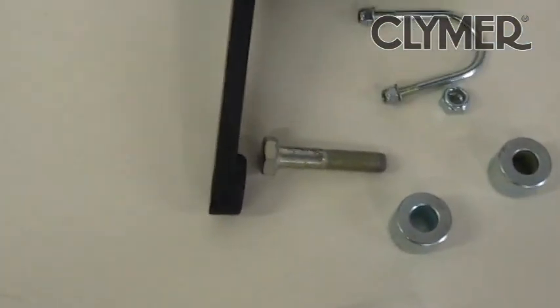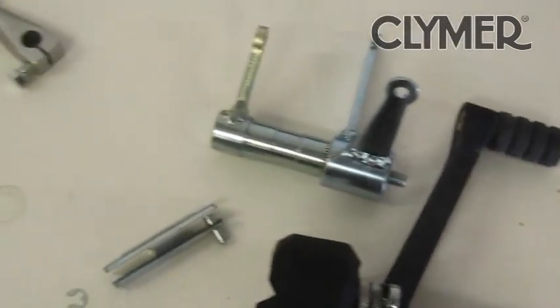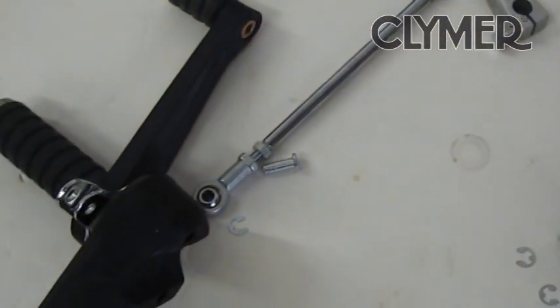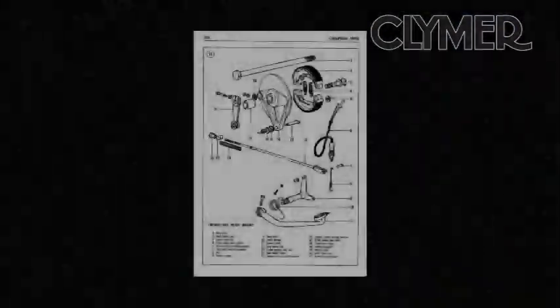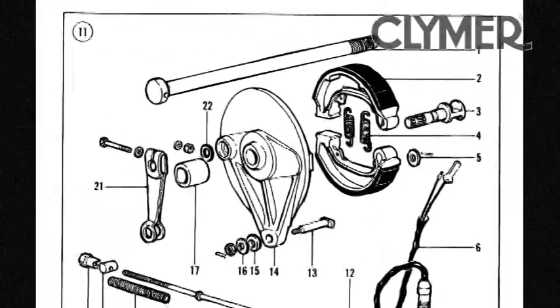Here's what's in the kit — kind of an overview of everything. Here's all the parts laid out for the right and the left side. So let's get to it. Here's the right side in stock form.